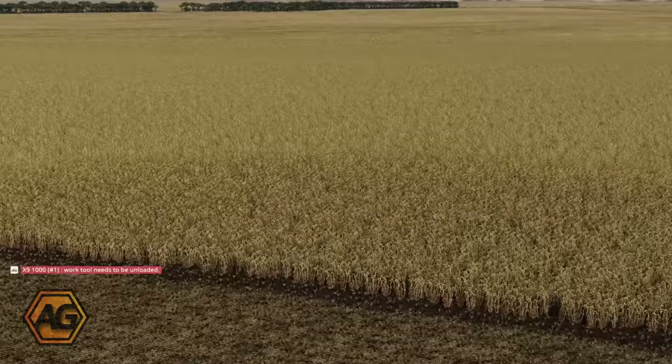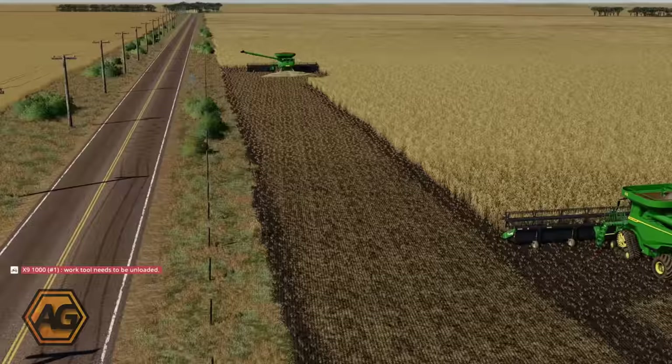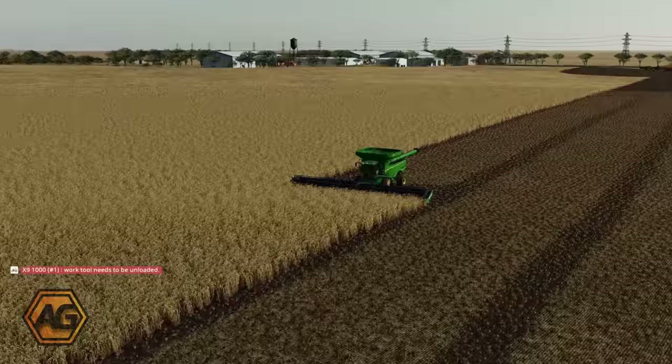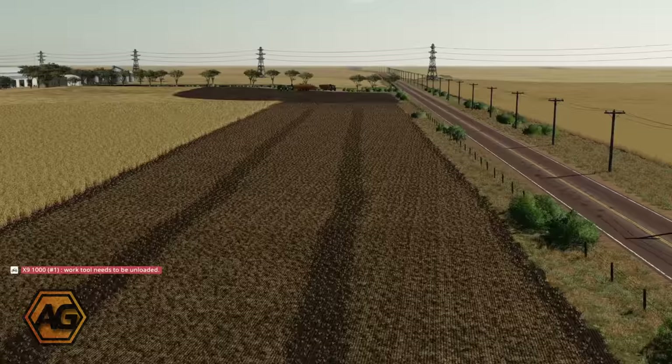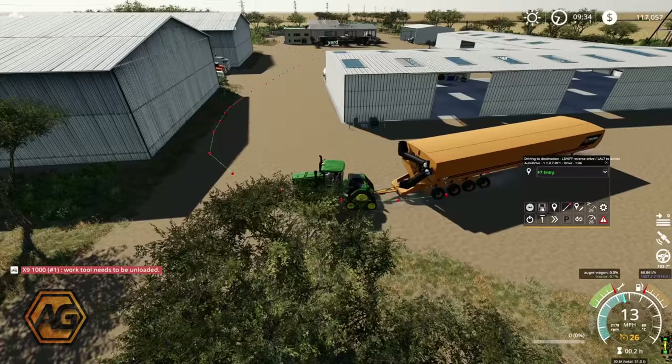Alright, so we've got our first one stopped up there — number two stopped back where they should, and number three is also stopped. So the convoy is working, which is perfect. Now it's time to get the grain cart set up, so I'm going to call the mother bin over as well. I want to have the unload route set up based on where the mother bin is, so we'll go and get that sorted.